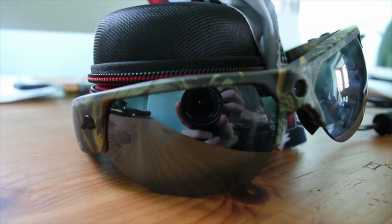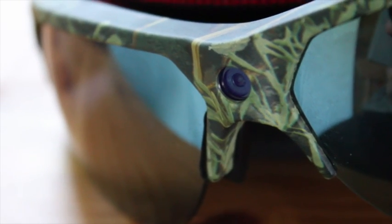Welcome to this short video where I review these Pivothead wearable imaging glasses. These stylish glasses come with an HD camera mounted in the front.